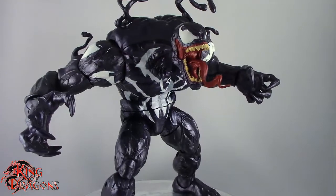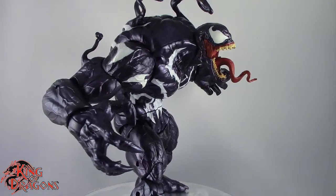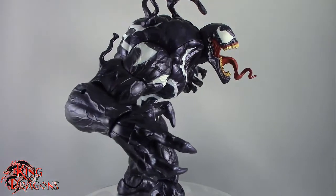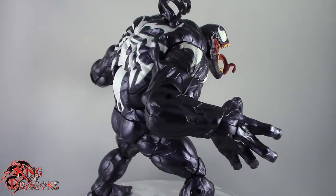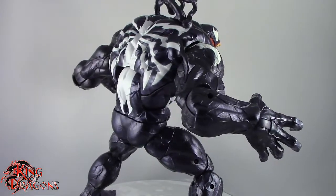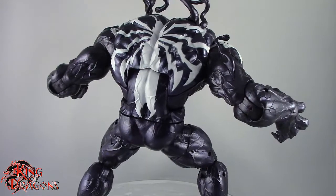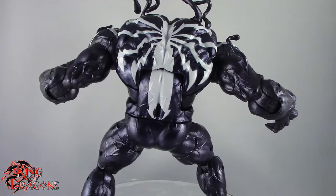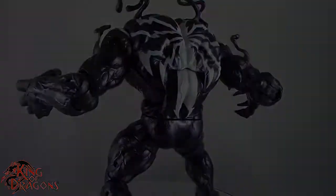With that being said guys, I'm King of Dragons 5000. Don't forget to like this video, leave a comment, and subscribe to my channel. Go ahead and check out all my other action figure reviews as well as all my other Marvel Legends videos — hopefully you'll find them informative. If there's a figure you would like to see me review, let me know down in the comments, and if it's in my collection, I'll definitely have a look at it. Until next time guys, I'll see you later. Take care everyone.